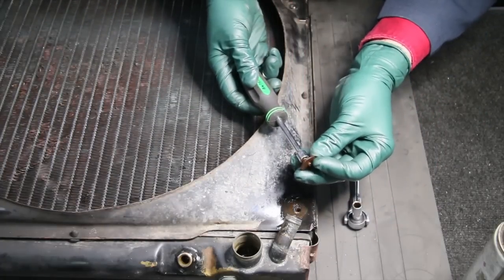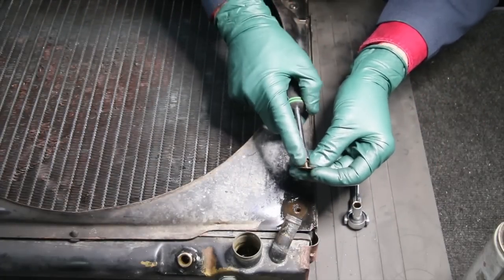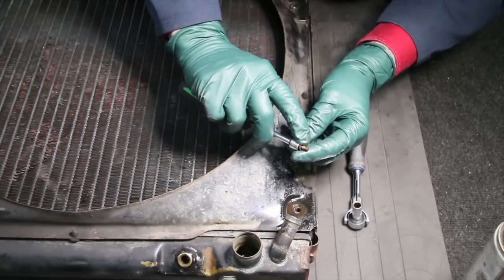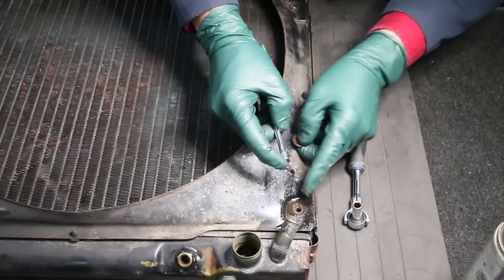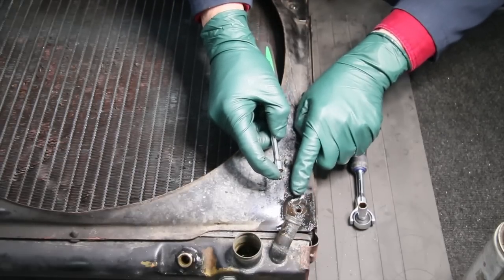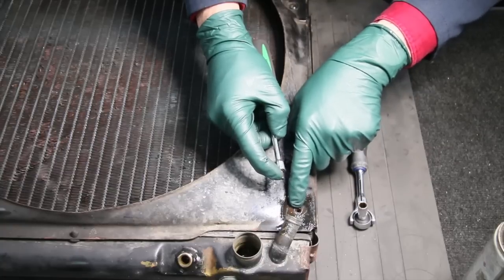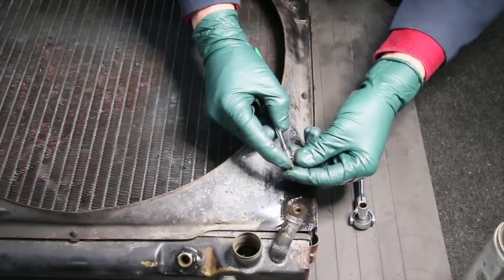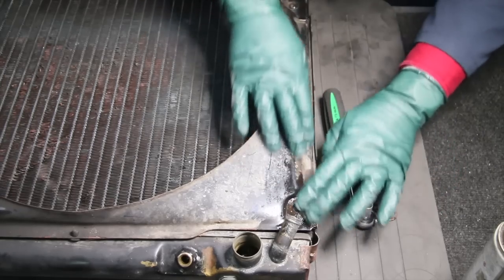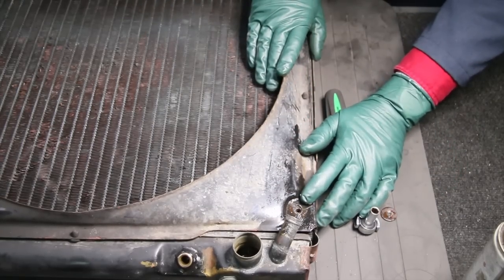You can see how rusty the end of that bolt was right there. If you break that off, it is very hard — you're not going to get it out with an easy out. What you usually have to end up doing is drilling it out and tapping it out to a larger size bolt. Now let's take a look at another one that's giving me a problem up at the top of the radiator.